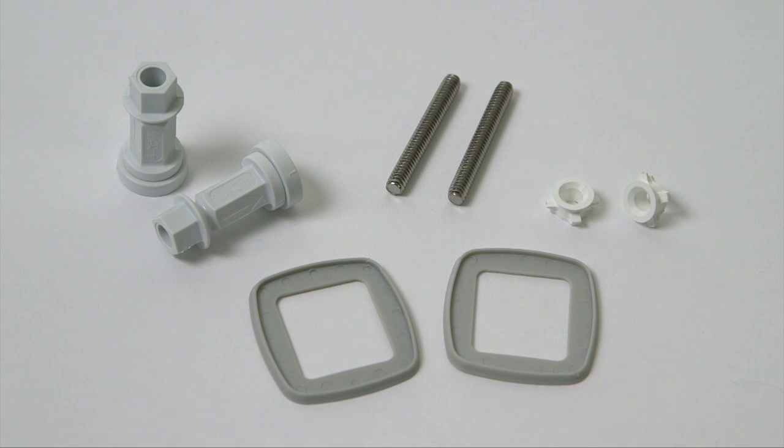Before you begin, make sure you have all the hardware included with your seat. You will need two threaded bolts, two bushings, two washers, and two stay tight nuts — eight pieces of hardware in all.